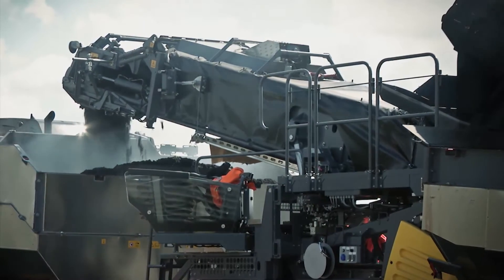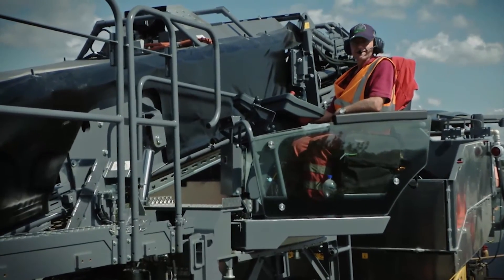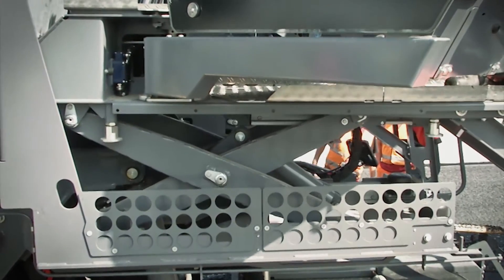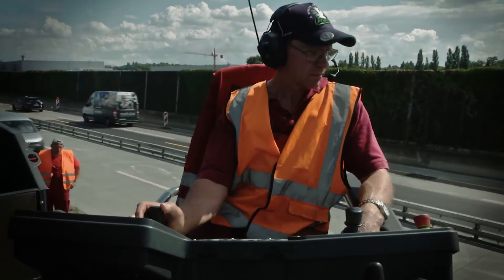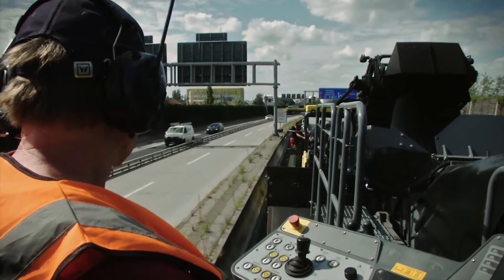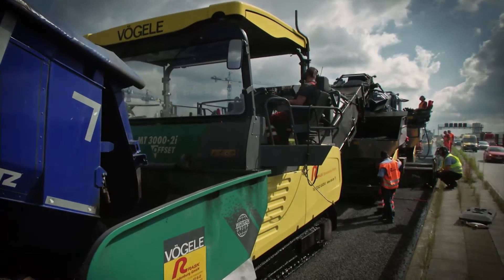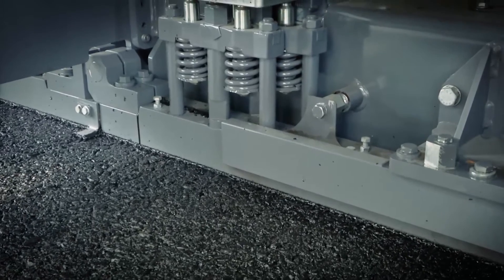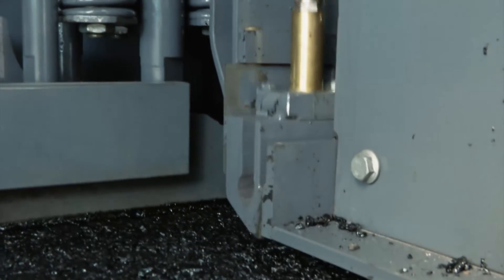Flexibility is also key in this case. The Super 2100-3i IP features two operator platforms and an insulated receiving hopper, complemented by the AB600TP2 Plus high compaction screed.